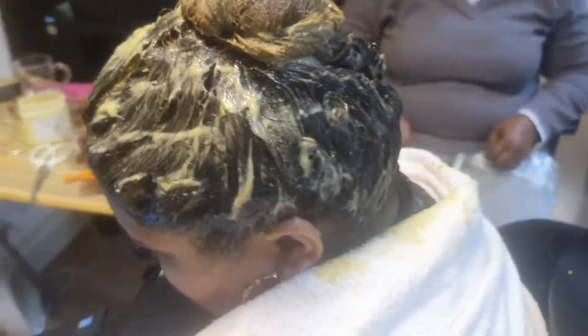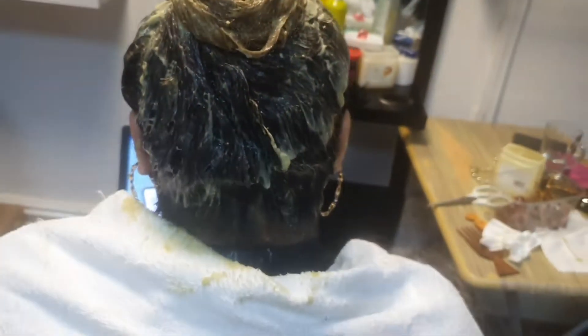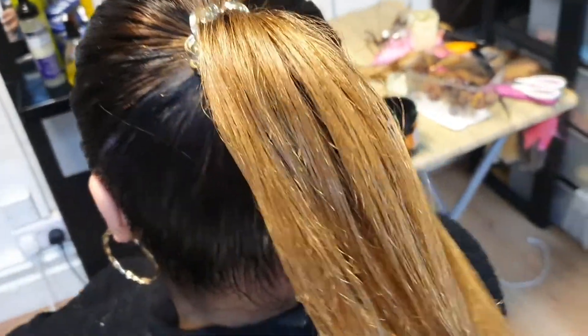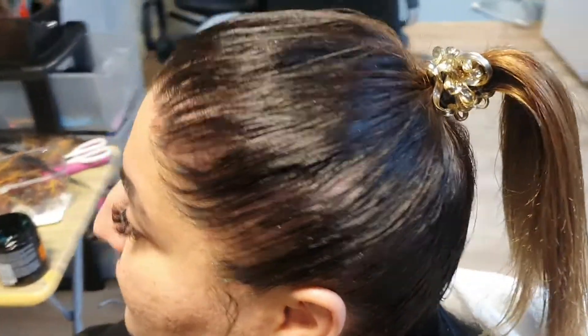Treating your scalp and hair is really beneficial for your hair. Once you finish treating the hair, go ahead and wash it and oil it. She's using our oil — we make our homemade oil and cream. Look at the hair — it looks so healthy and full.